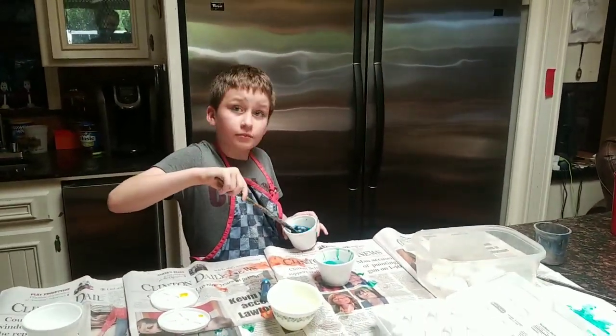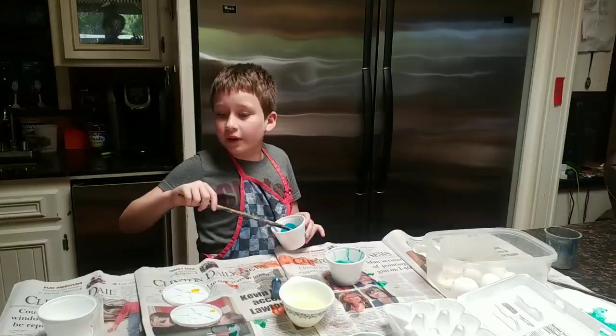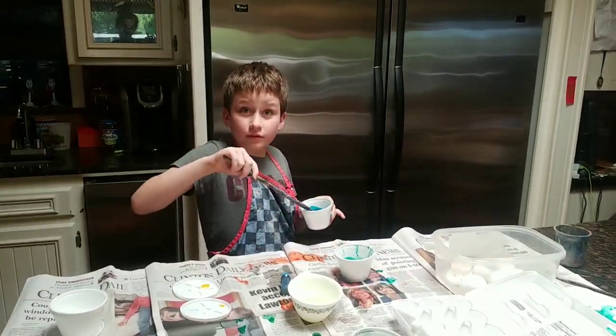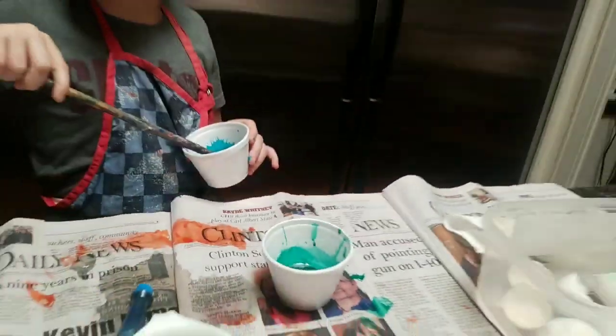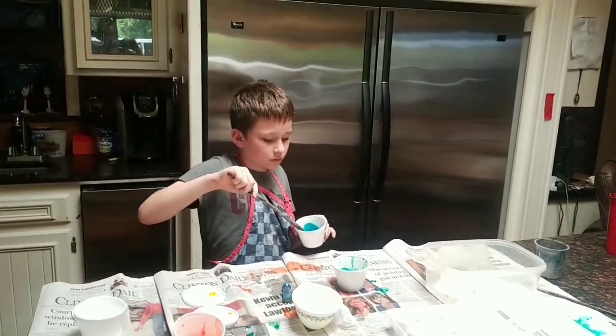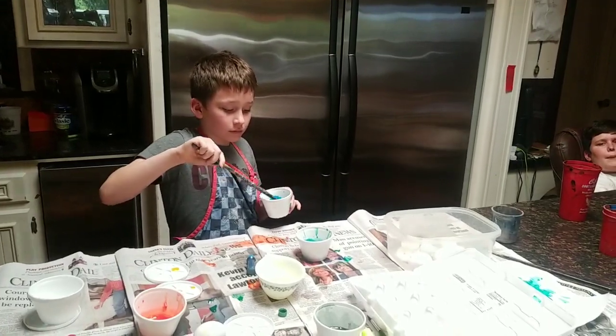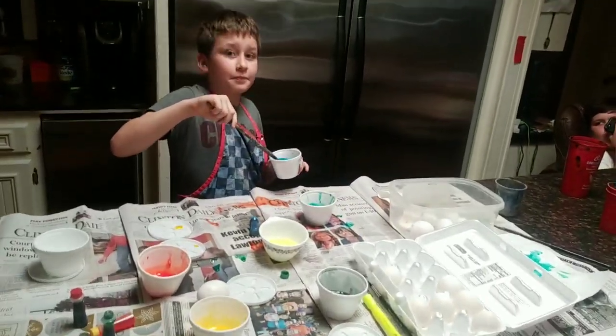Are you happy with that color? What if we added some green to it? Then you go back to blue-green, which we already have. We're going to go ahead and sign off and come back later to show you what he paints with his homemade tempera paint. Say bye! Bye guys!